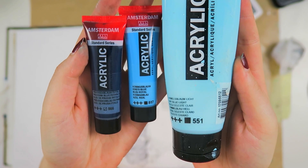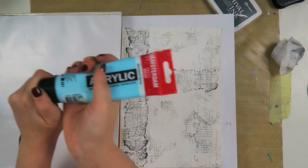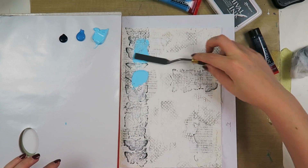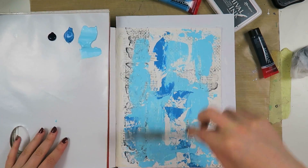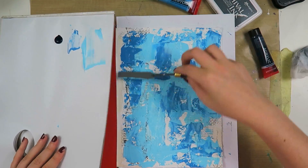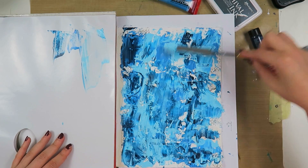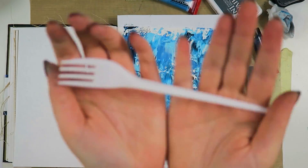I'm making sure everything is dry because I noticed the gesso wasn't completely dry when I was stamping. Now I take my Amsterdam acrylic paints — all the colors and names are listed in the description box below. I'm going to paint my background with a spatula as well because I really loved the texture, and it's such a fun, relaxing process just playing around with the paints.